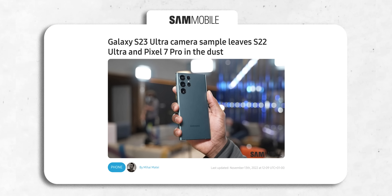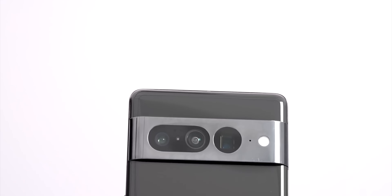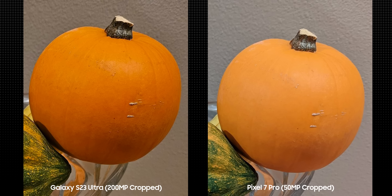Here we have a camera sample from the S23 Ultra, this time pitted against the Pixel 7 Pro, which has one of the best cameras ever. The photos are taken at full 200MP resolution versus 50MP for the Pixel 7 Pro. They were cropped multiple times to give you this image, and as you can see, the S23 Ultra blows the Pixel 7 Pro out of the water when it comes to the level of detail it retains. The photo from the Pixel 7 Pro looks good, but side by side, the S23 Ultra makes the Pixel's photo look washed out.